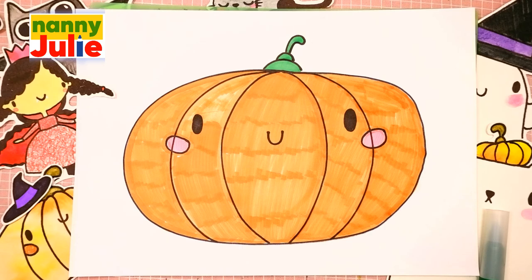Wow! You did awesome coloring and drawing a cute pumpkin. You can be super proud of your drawing. I hope you had a lot of fun drawing and coloring with me. Try my other videos on YouTube channel Nanny Julie. Love you! Bye bye!